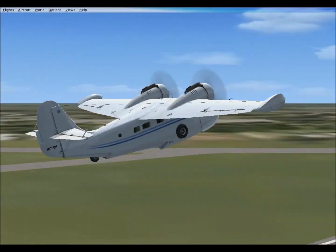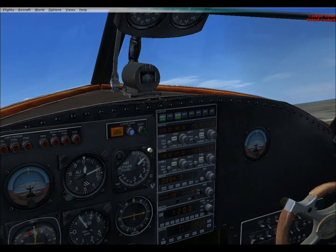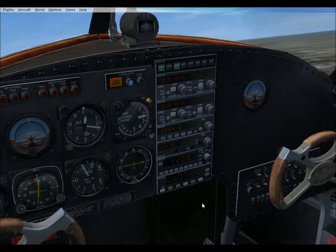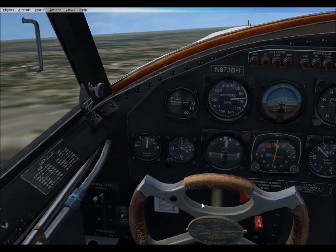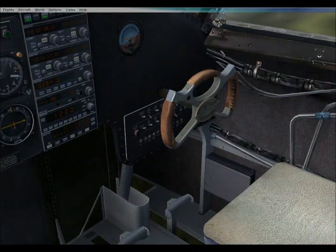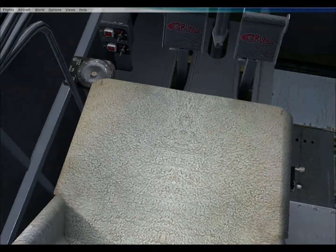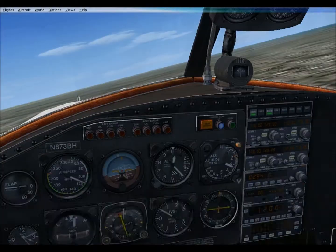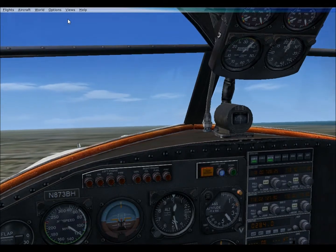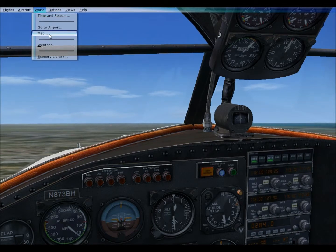Say goodbye to your flaps and gear, because they're already raised up by the time you take off usually. You kind of want to hold this up until the LVH terminal really kicks in, because the nose will sometimes drop all the way down on you. Very annoying.